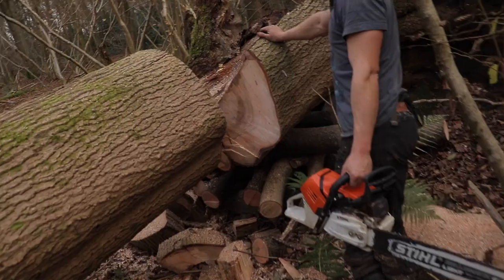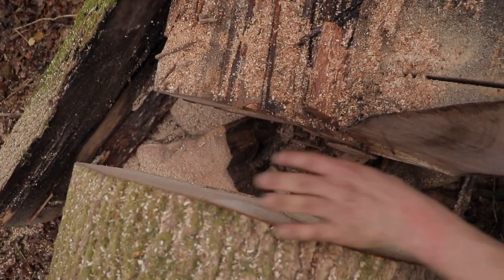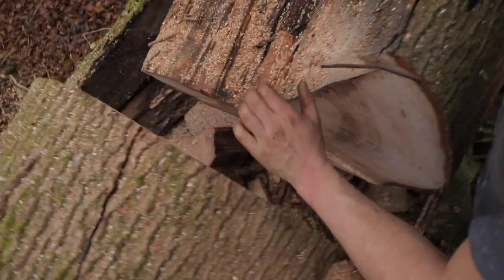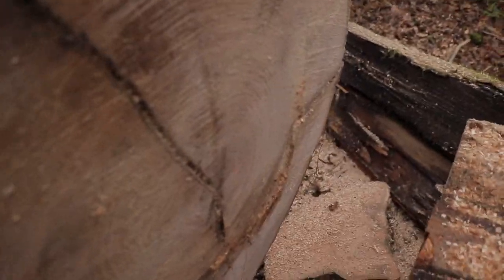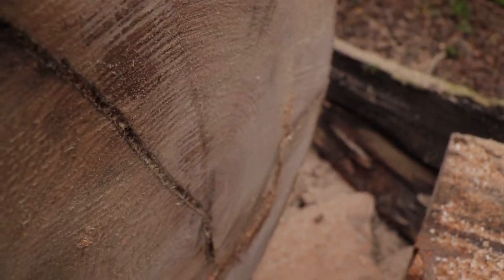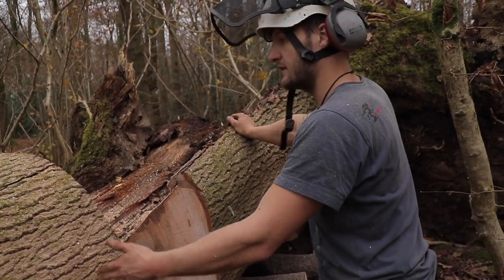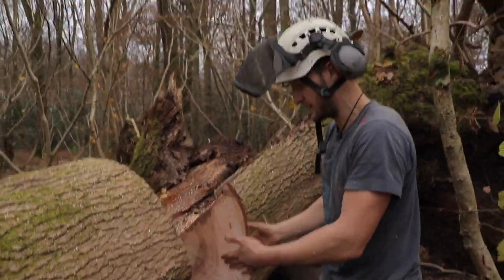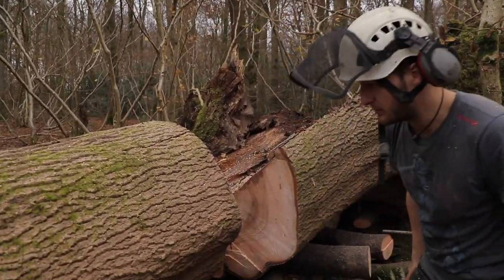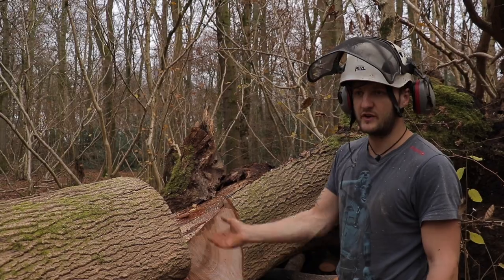Looking at the cut face, it was pretty good — some splits in it, one running this way and another through that way. That quarter had a shake on it where it came down, probably where the top crashed and flexed it. Ryan suggested taking a ring off and cleaning it up, getting rid of a bit of the split, to give space when getting in with the mill — because the mill has to come out and up. We'd then be able to slide the boards back, measure our length, and see how we get on. Some of the smaller sections we can just roll if we want to.